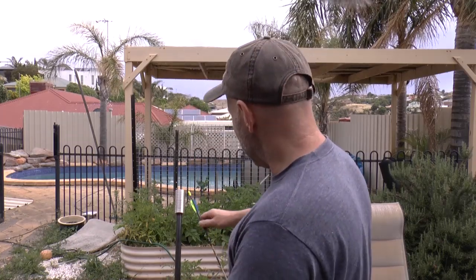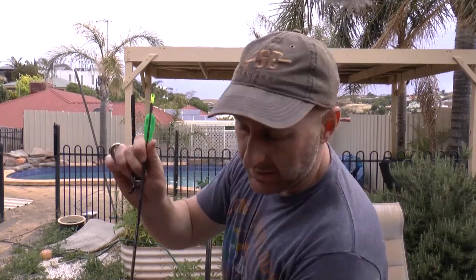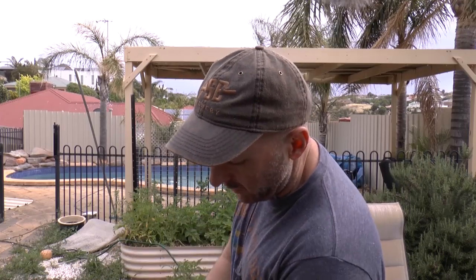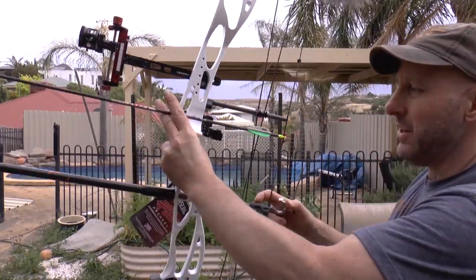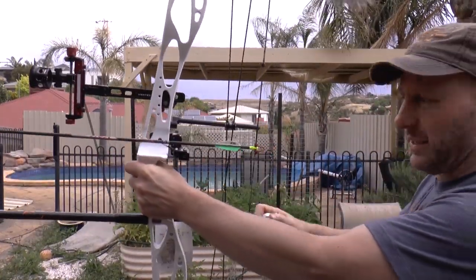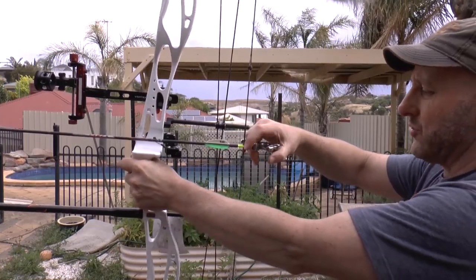So we want to compare the shudder on the Biter rest to the normal blade rest. I've fitted it to the bow. This is a narrower blade than the other one — Biter produces blades in different thicknesses and different widths. This is the narrow one, this is a number four, and it also comes with a number five in the kit. So just watch the vibration on the arm of the rest as I draw the bow.